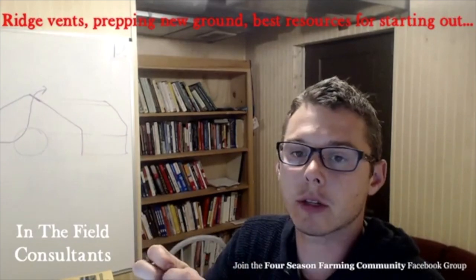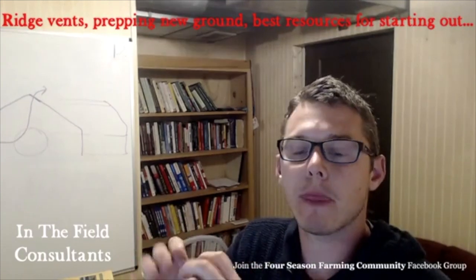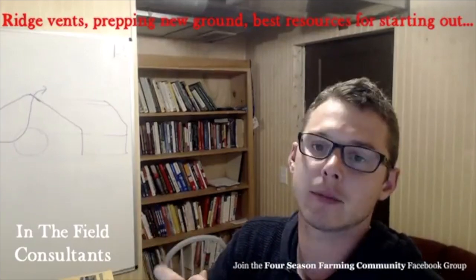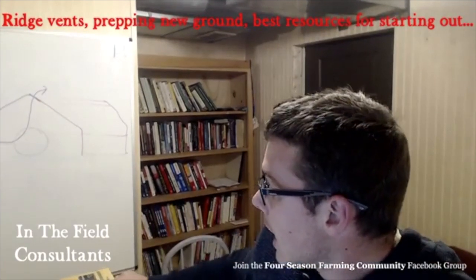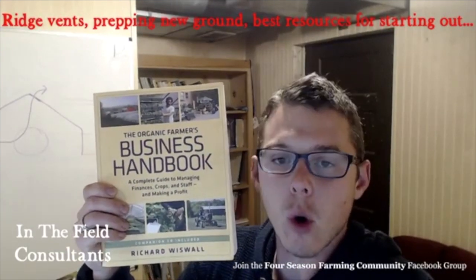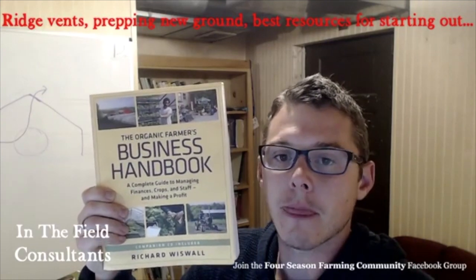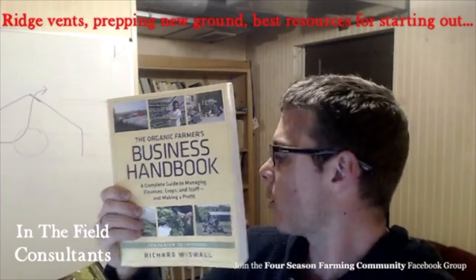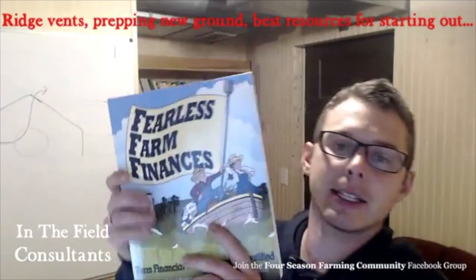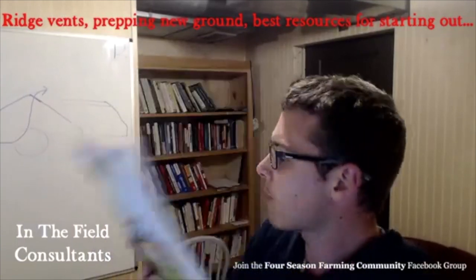So for book recommendations — and I'm going to suggest ones people usually don't — first is the Organic Farmer's Business Handbook. Richard is a great guy and has some great information. Second is Fearless Farm Finances — get your finances figured out, figure out your marketing plan and your marketing.